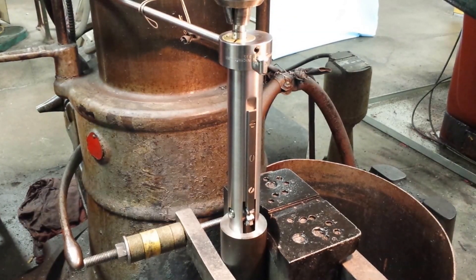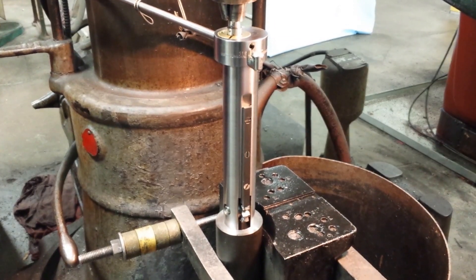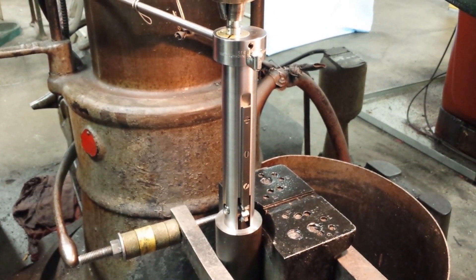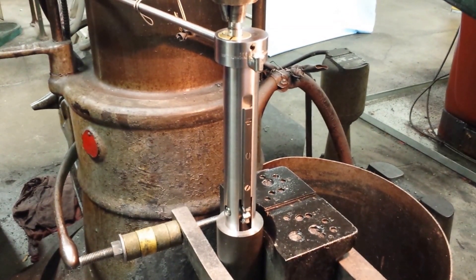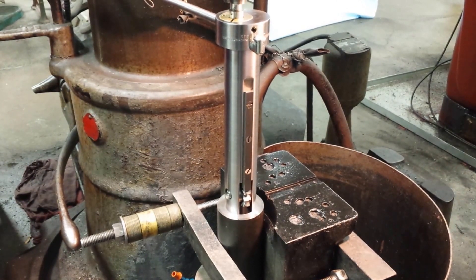This is the keyseat miller, cutting an internal keyway in a blind bore. The material is mild steel. We engage the pilot of the tool into the bore prior to rotating the spindle. Notice there is no relief hole in the side of the part. We will complete the keyway in one pass.